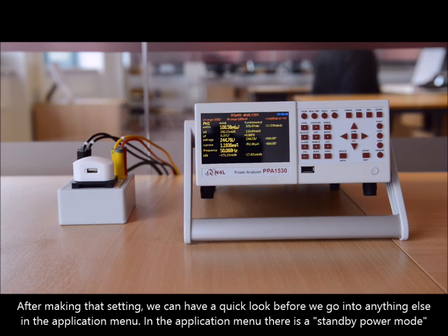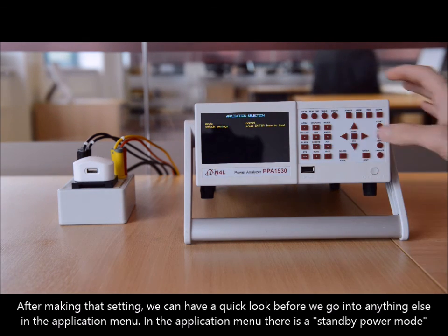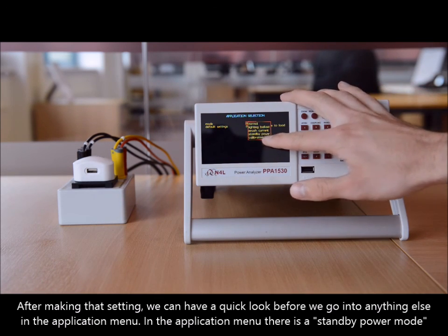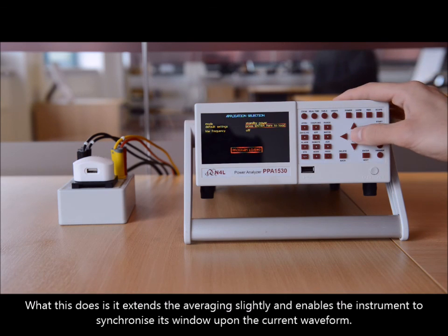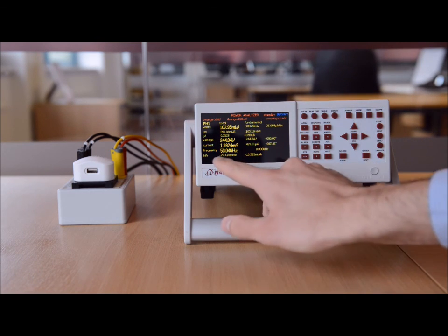After making that setting we can have a quick look in the application menu. In the application menu there is a standby power mode to enter. What this does is extend the averaging slightly and enables the instrument to synchronize its window upon the current waveform — and that's very important especially when the current pulses are not synchronous with the voltage cycle at 50 Hz. So we've got 50 Hz mains here.